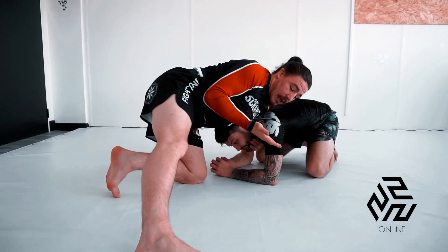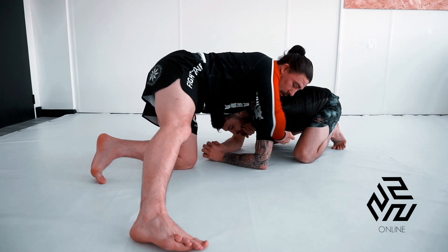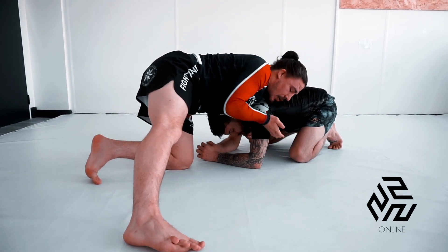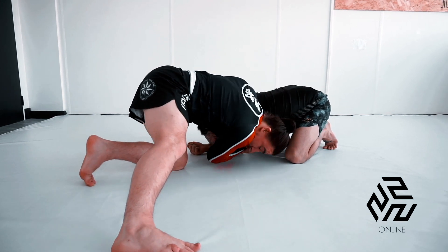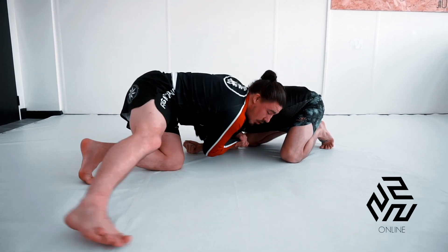I'm making a grip here, pinky in, so that the blade of my forearm can pull his elbow in. I go pinky down, lock in from this point, my head comes under and I roll to my hip.